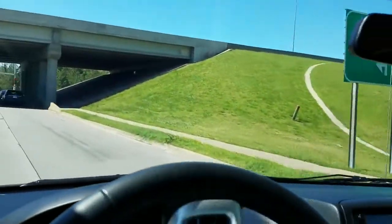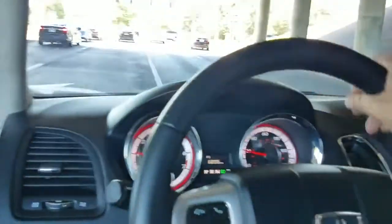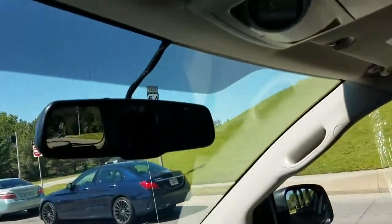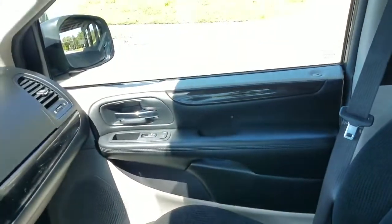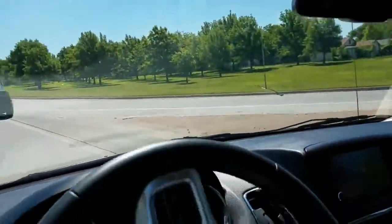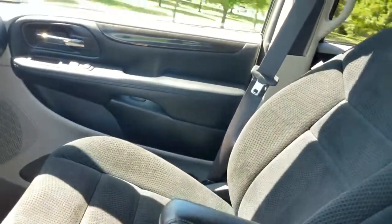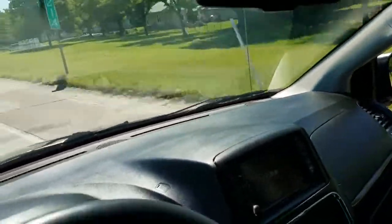Do they care enough about customer service to give you the owner's cell phone number, or are you just another number to them? If you want absolutely zero pressure sales, give me a call — I'm just here to help you make the best decision for you. I promise I'm going to sell this van whether you buy it or not. We do have financing available — we can send an application to your phone or email, or take an application over the phone. Yes, we do take trade-ins, even from across the country, whether a standard vehicle or a mobility vehicle.